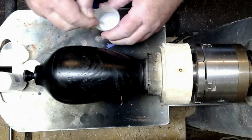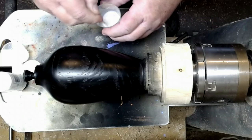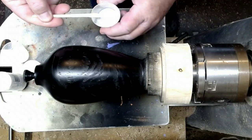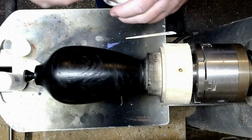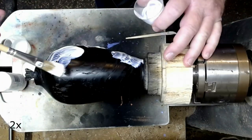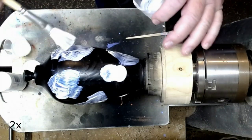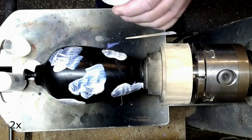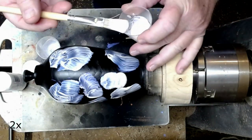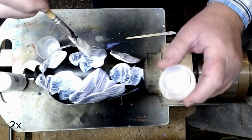I use a flow medium together with the colors to make them easier to move around on the piece. I apply the colors with a brush quite randomly as you can see. The colors look almost white when they are wet, but that is the flow medium. When the color dries, the true color will appear.